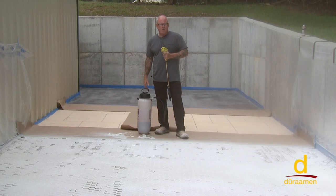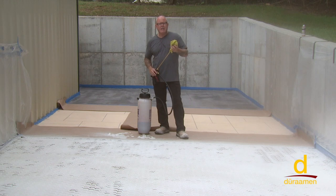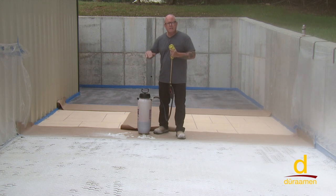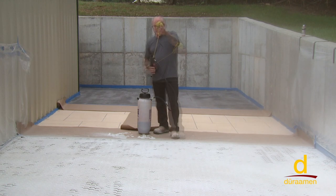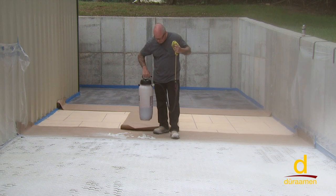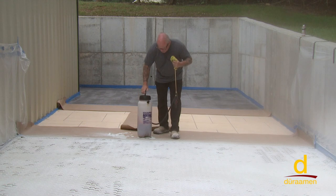We're getting ready to apply our Pellucid dye. We mixed terracotta to approximately a gallon and a half of acetone — that's going to give you more of an opaque color. If you want some variation or transparency, go ahead and thin it more with acetone, say two or three gallons of acetone to the one concentrated color. So we're using a solvent-resistant sprayer, as you can see here, that's specifically for acetone.